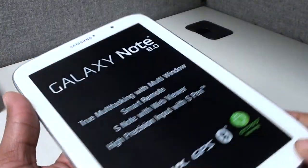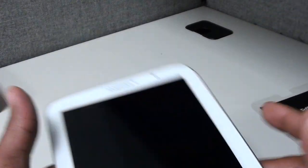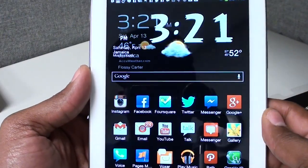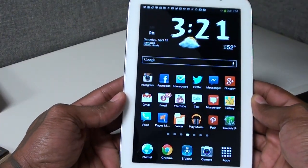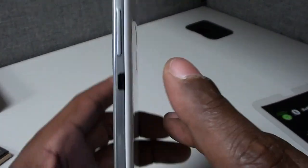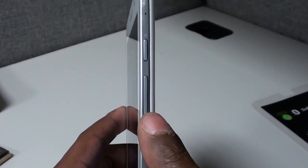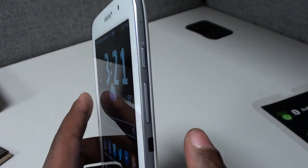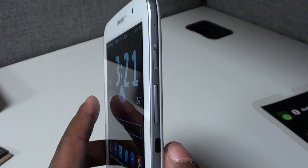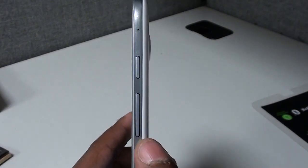I just put the plastic back on for dramatic effect but I've been using this for a couple of days already. This tablet is definitely a go. On the right side you got your power button and your volume up and down — shout out to the trolls, yeah I say 'value' not 'volume,' that's just how we say it in the hood. You also got the IR blaster on the right side.